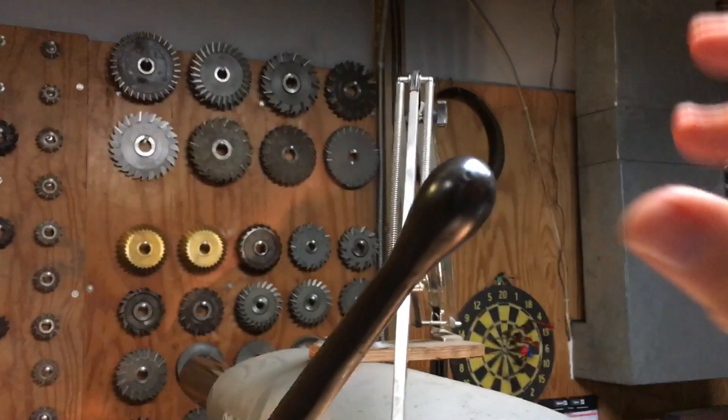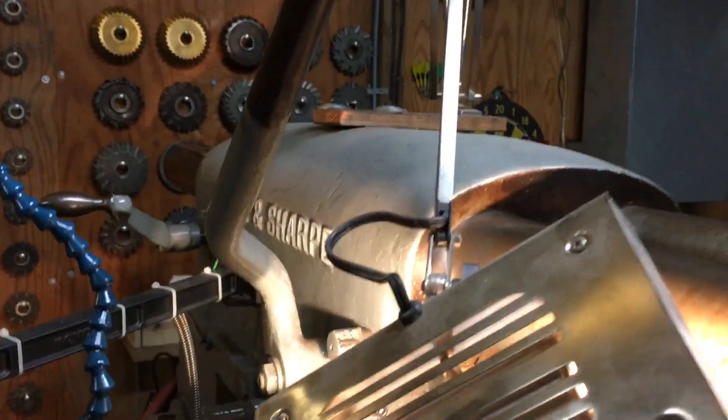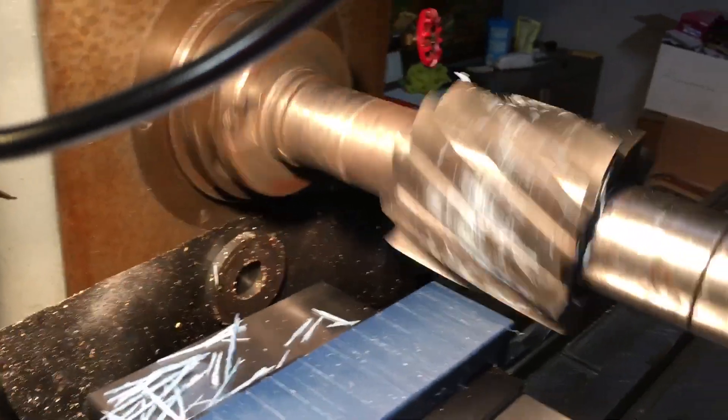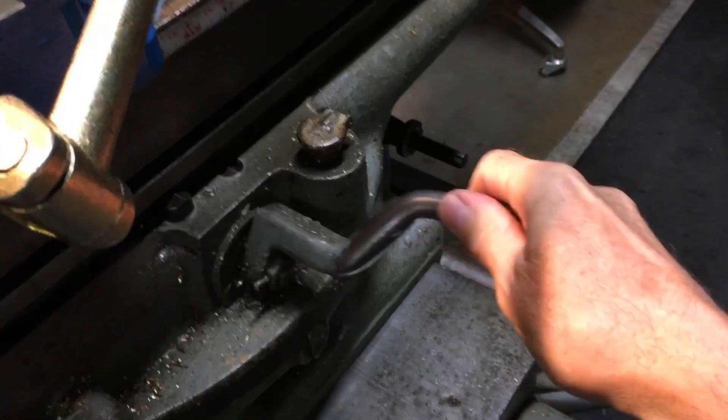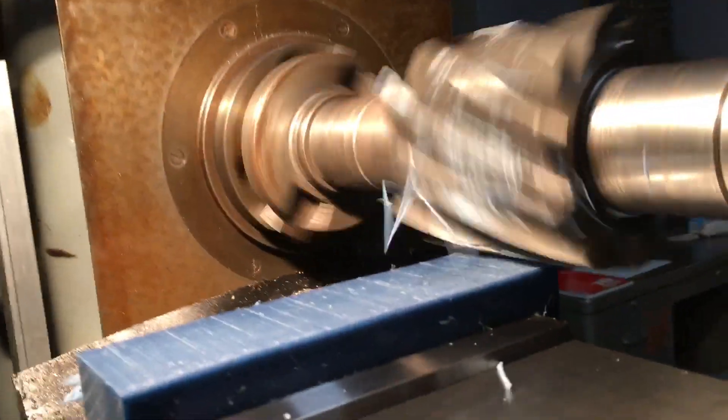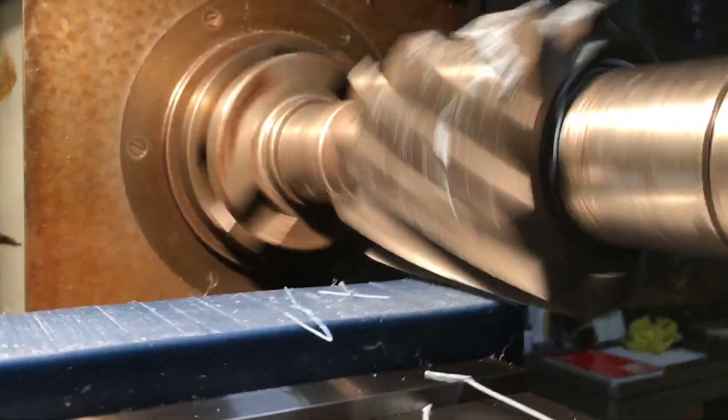I will reach up here and engage the clutch, at which time you can see that the cutter is rotating. I'm going to engage the table feed, and as you can see the table is moving toward the cutter. And we're just going to sit back and enjoy watching chips roll for a minute.